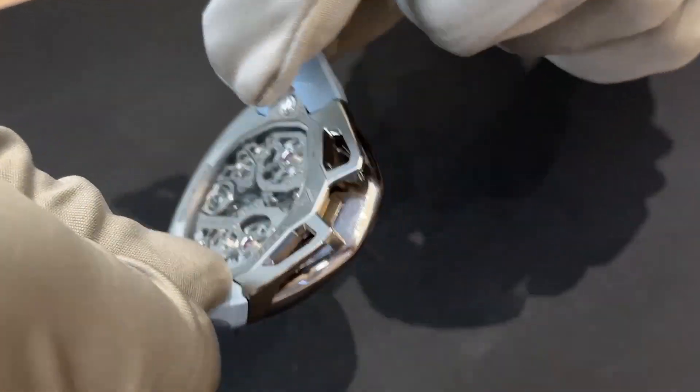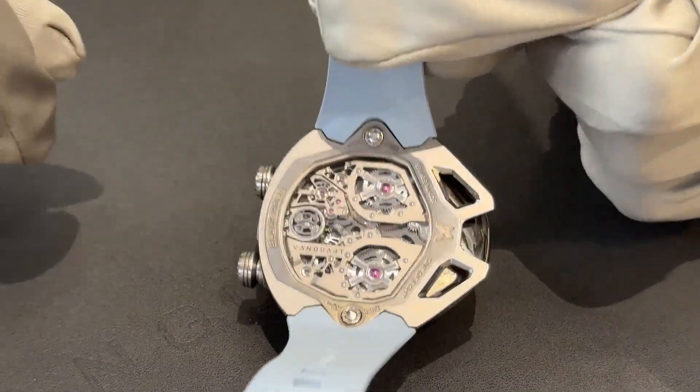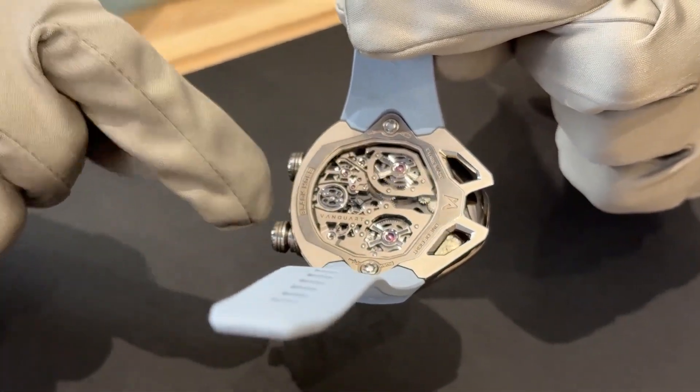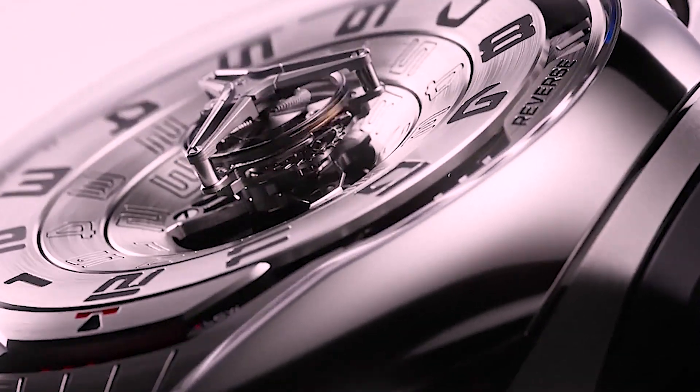Every minute, we are using the power of a barrel here, that triggers the system with a governor, that controls the speed of the dial.